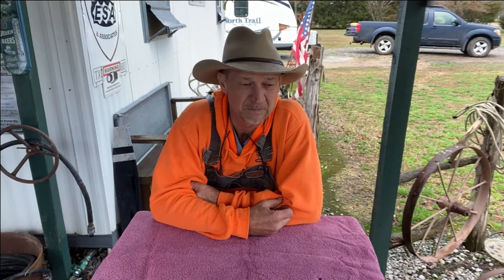Good morning everyone, welcome back to Four Boys Little Homestead. If this is your first time here, thank you for stopping in, you're welcome to come back anytime. Today is March the 2nd, 2021, and I'm going to be showing y'all how to cook a barbecue coon, so stay with me.